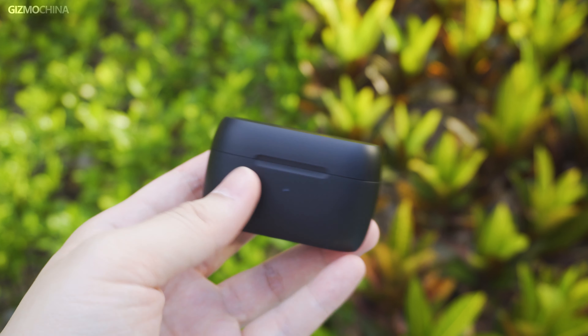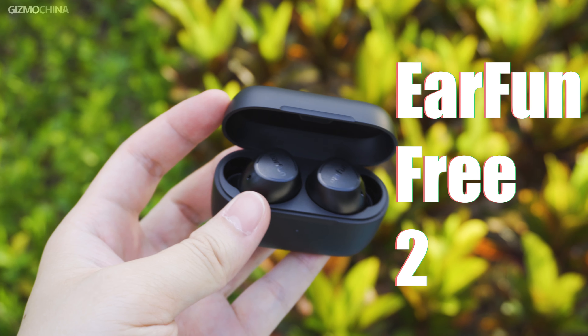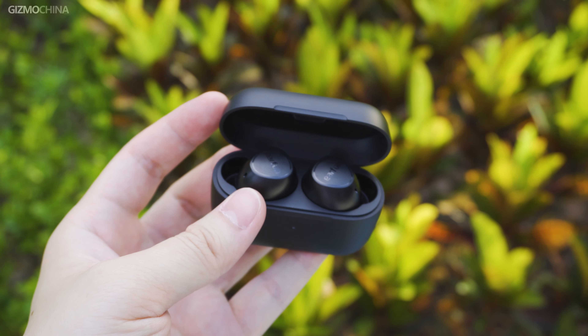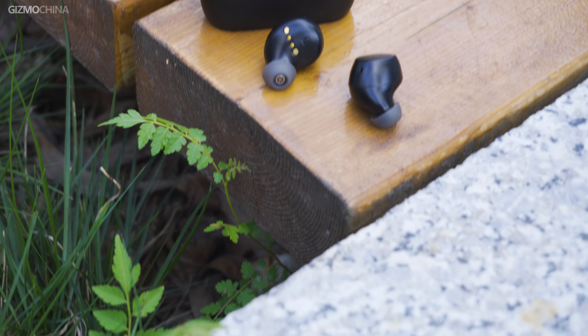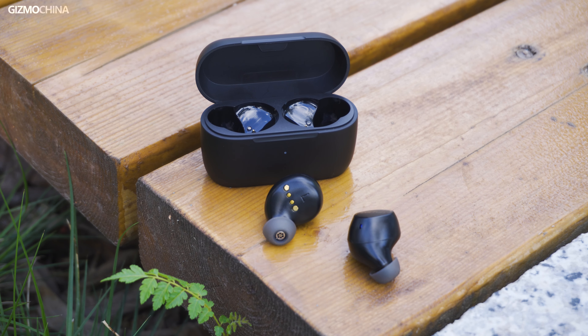Earfun has launched their new earbuds, the Earfun Free 2. The Free earbuds lineup has been one of the best-selling headphone series from the brand. Now updated to the second generation, let's take a look at what's new on the Earfun Free 2. Welcome to Gizmo China, and I'm Kieran.